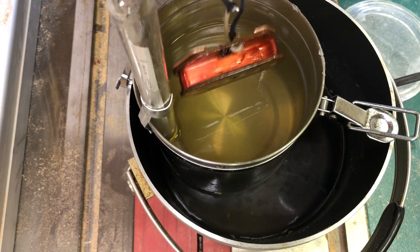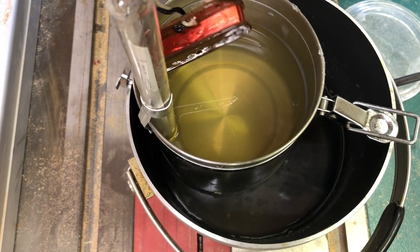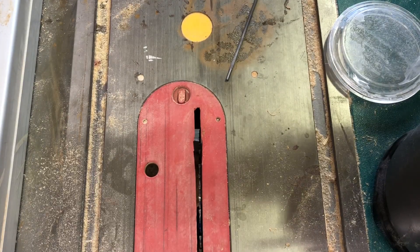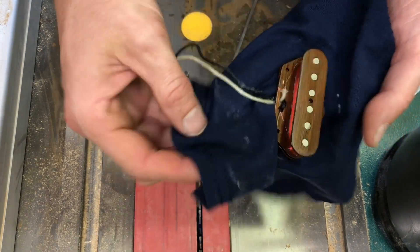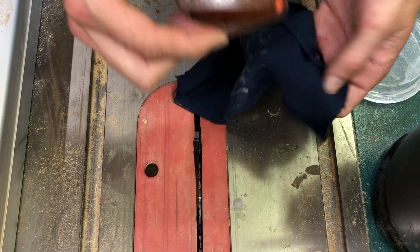I'm just going to let it drip for a minute, then get a clean towel and try to get as much of that excess wax off as you can — just be gentle with it. Try to get as much off as you can. There it is.